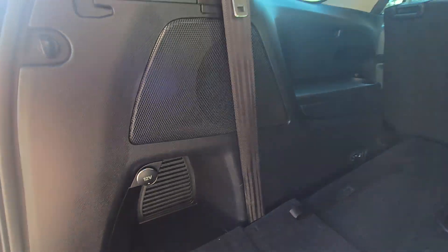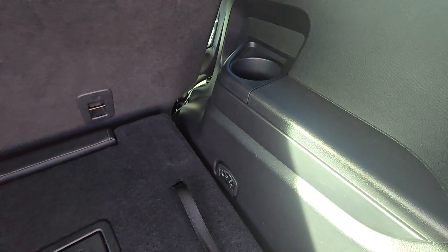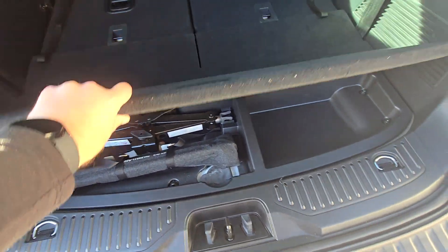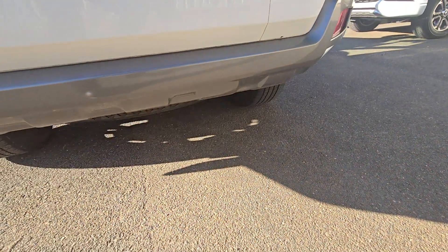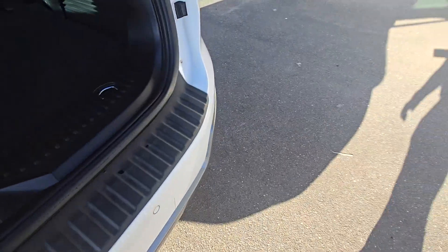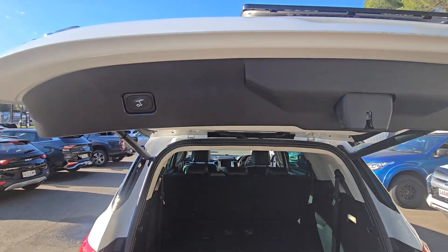There's a 12 volt plug in the boot, cup holders, and tie downs in each corner of the boot, along with your tyre repair kit. Spare wheel is underneath. There's a nice convenient button just to close it all down.